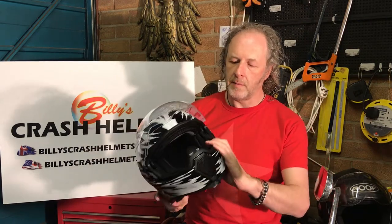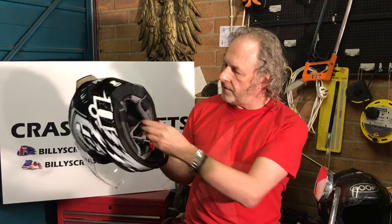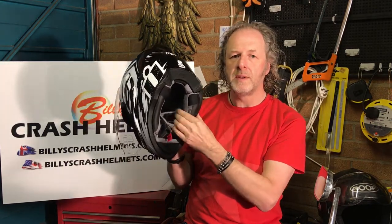Inside you've got a fully removable and washable lining. Icon uses a material called Hydro Dry — like most manufacturers at the moment, it's moisture-wicking and breathable. I'm not sure if this one's anti-microbial but it's a very comfortable place to put your head. It seems to keep you dry for a good few hours in the saddle with no problems at all.